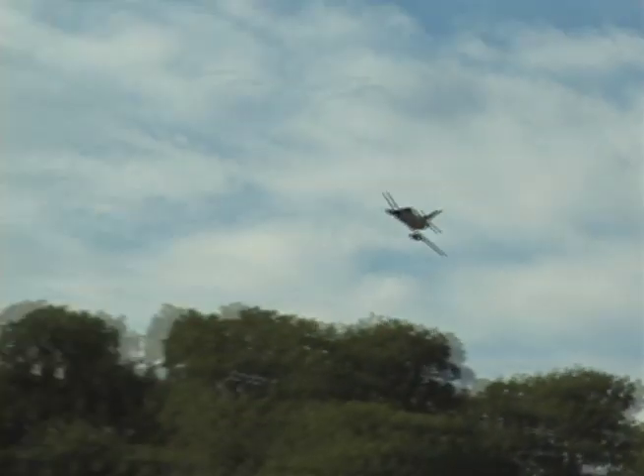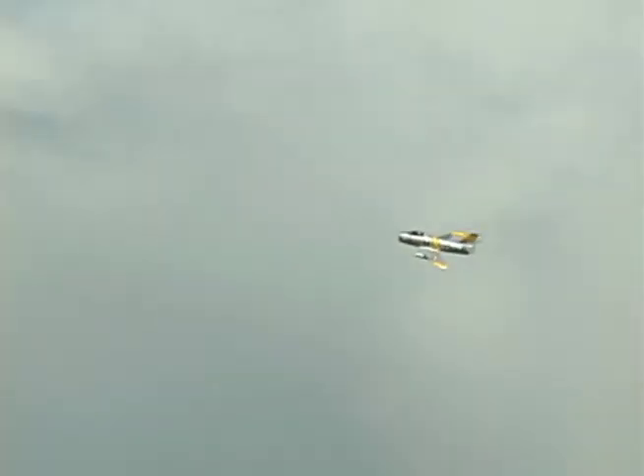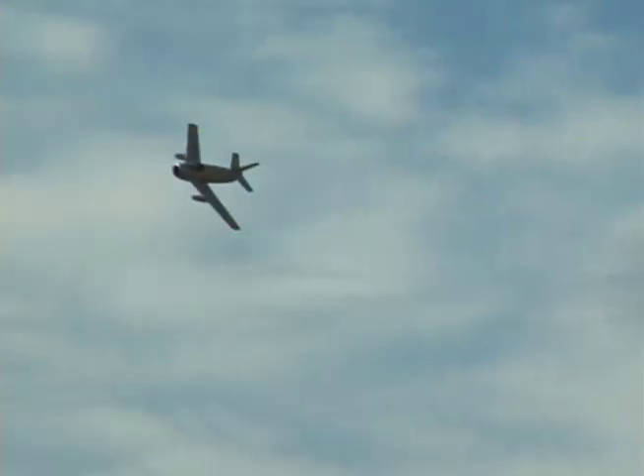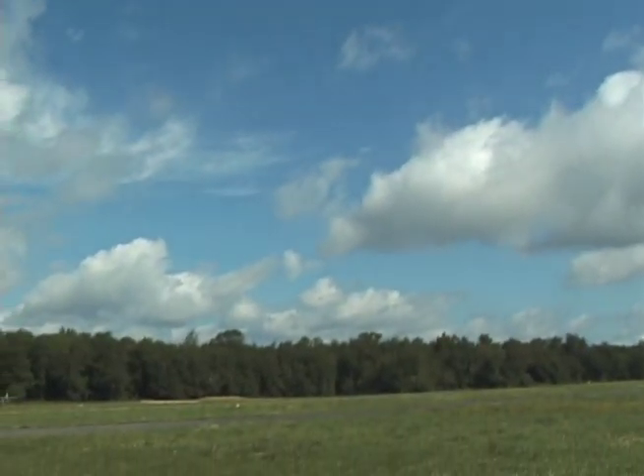Let's try some Immelmanns. This has a big loop, so you wouldn't want to try a split-S too close to the ground in one of these. Let's try it at some lower throttle. I heard about that — these babies had a large loop, and trying to do a split-S in the real plane: I think the minimum height requirement was like 7,000 feet or something.